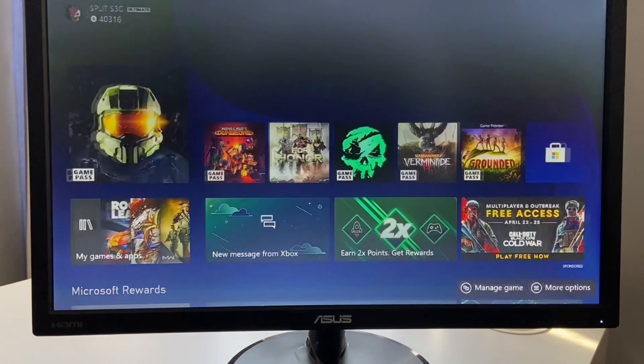Let's try Minecraft Dungeons. If you see the loading screen coming up, that means it's going to work directly off the external hard drive. You're just losing out on the loading time, but you're still getting higher fidelity graphics and a better frame rate.